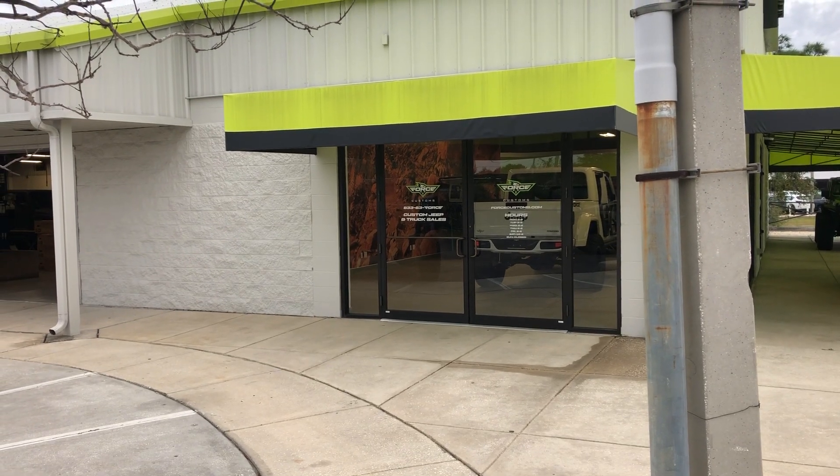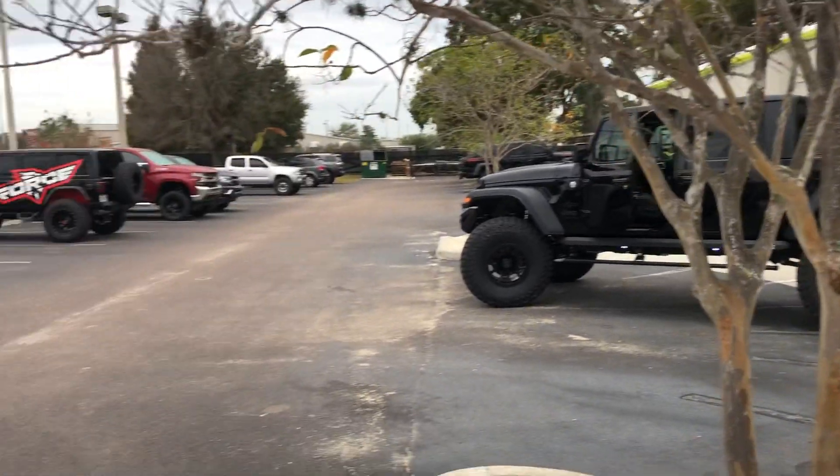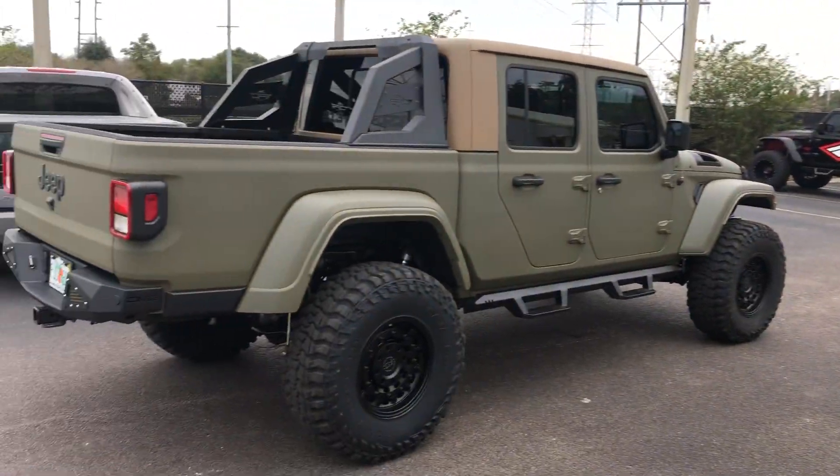Hello, this is Kevin with Force Customs. Wanted to put a video out there and show you some of the cool things we do here.